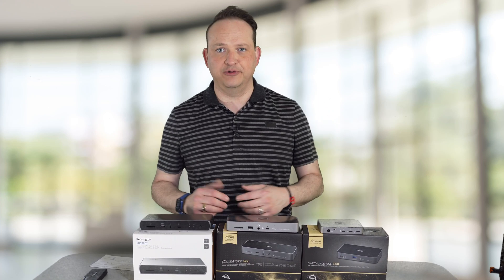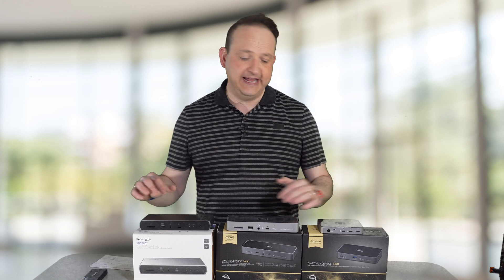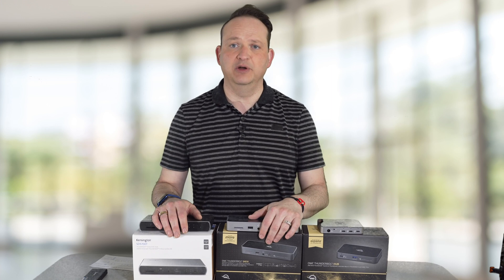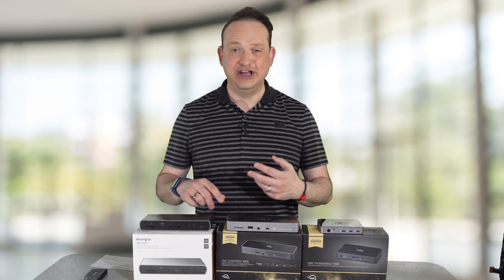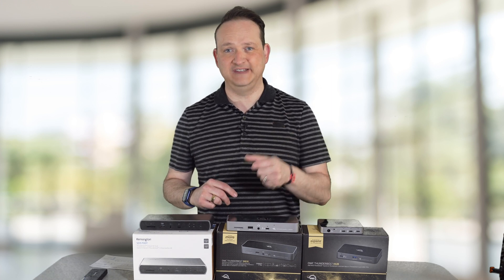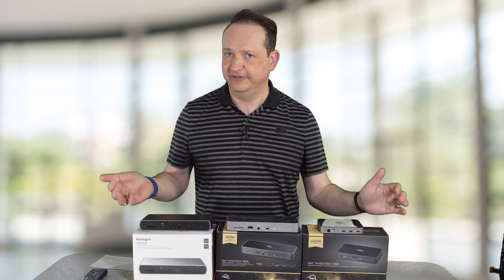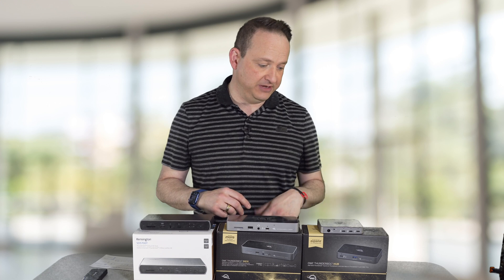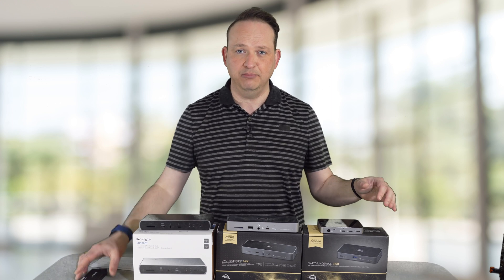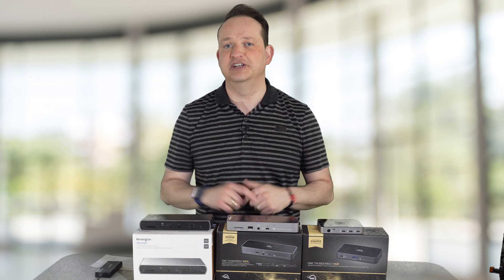Welcome to another video. In this video, we're going to be talking about the best Thunderbolt docks on the market today, specifically to use with your M1 Mac. If you have the Mac Mini, MacBook Pro, or MacBook Air, they only give you two ports on that computer, which is hardly enough to run all of the peripherals you're undoubtedly going to be using to take full advantage of that M1 chip. So today we're going to dive into all three, plus a little bonus adapter you're going to need to buy to take full advantage of your Mac.